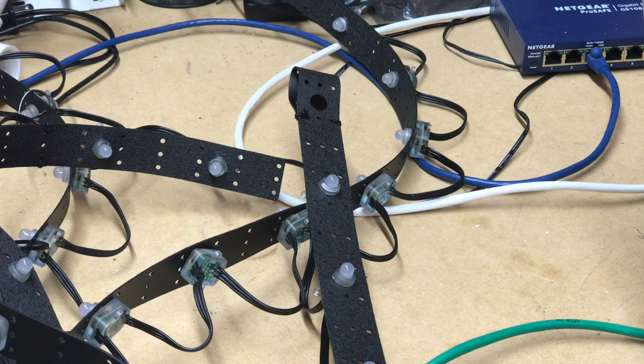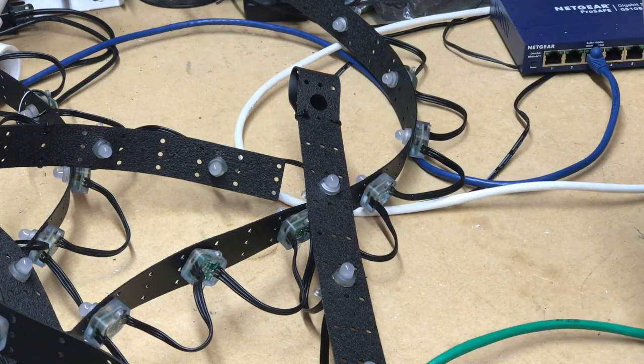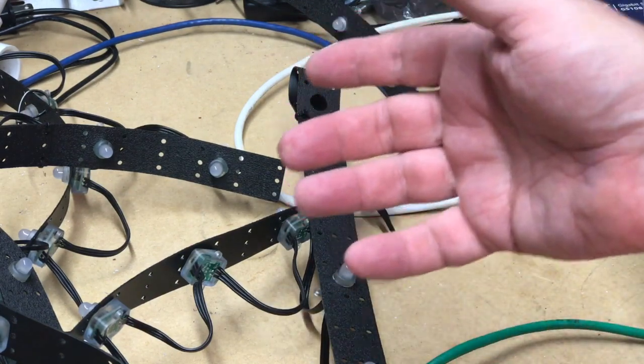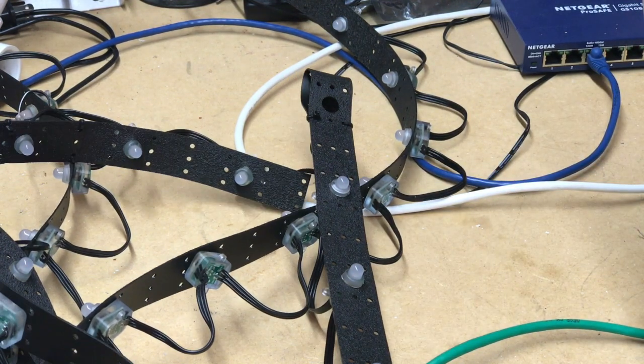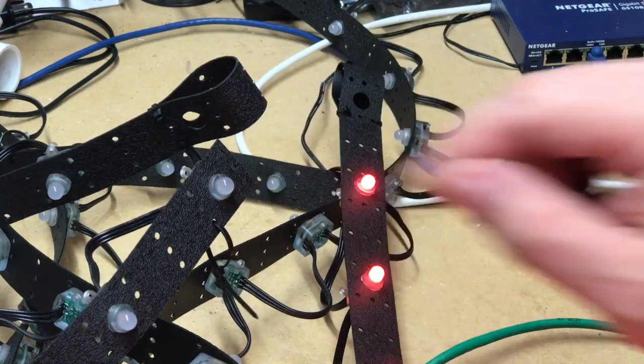We have all the pixels pressed into the strips. I don't know exactly how many pixels I have or what the layout is, so I need to determine that now. I could just count them, but what's the fun in that? Let's start feeding the signal and start counting with our hardware. 25 should light up that first leg — and it does! So this first leg is 25 pixels.